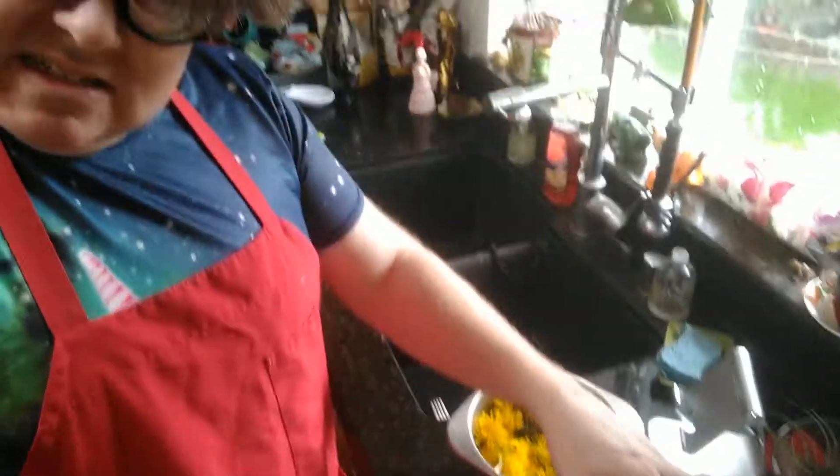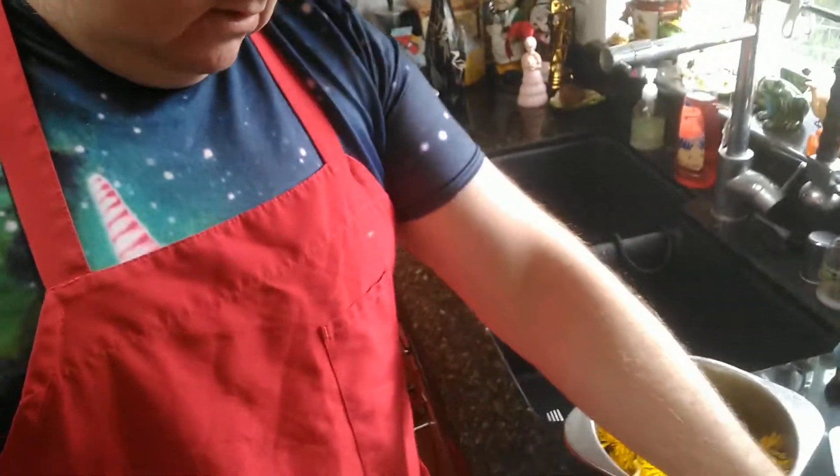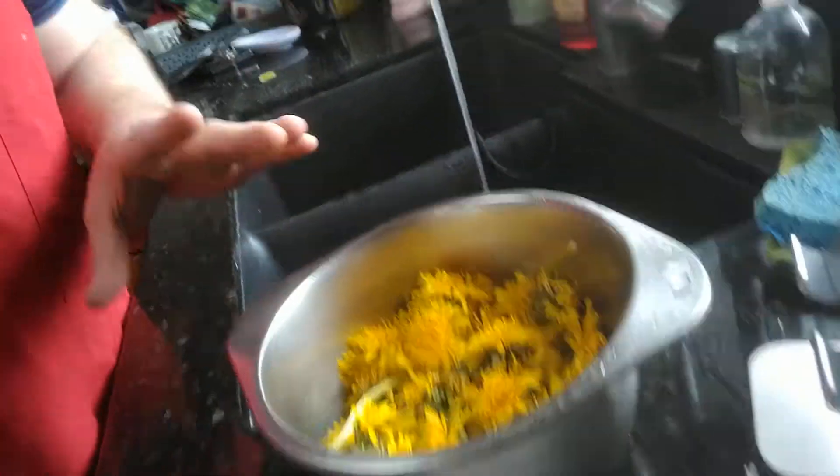Okay, here they are — a nice little pile of them. Here's a pan. I'm just going to make a small batch. I'm going to put them in the water and put them in the pan. Just in case there's bugs, you don't want to be drinking those, so put some water in it and swish them around.